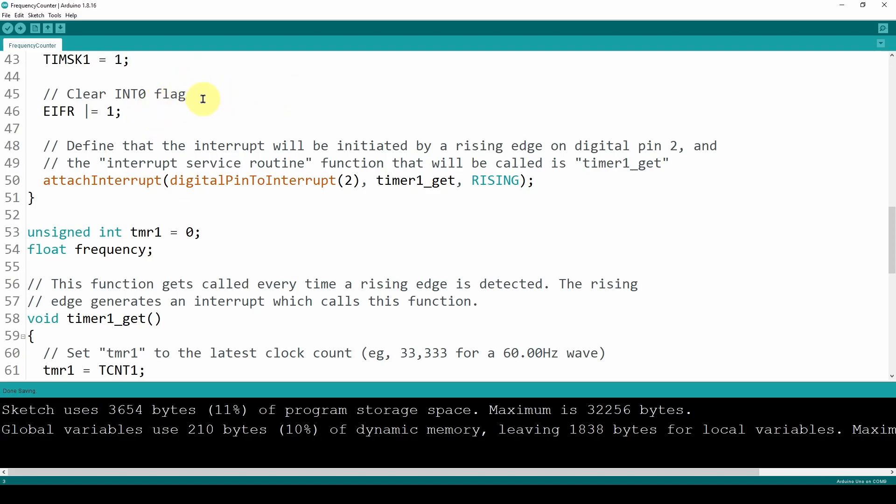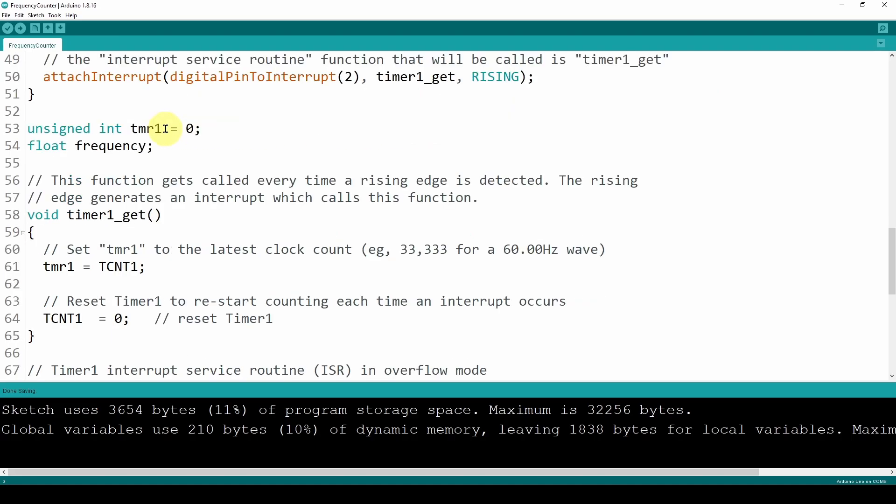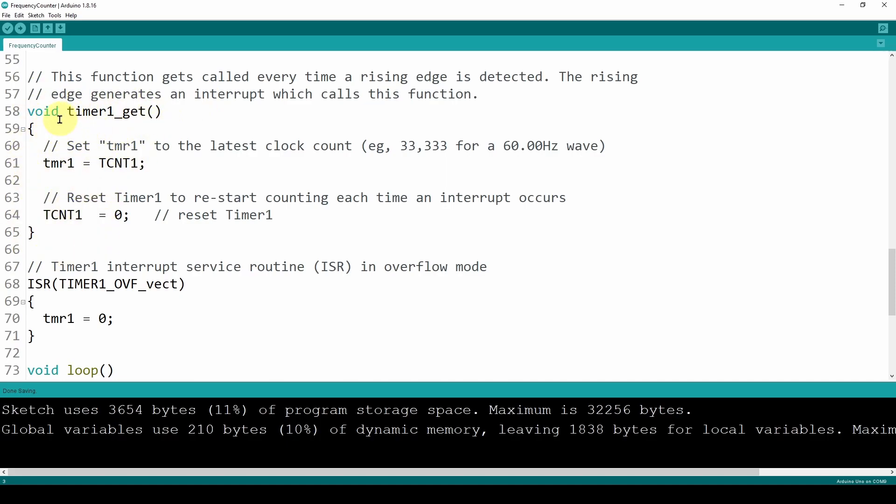Here is the line of code that defines the interrupt. It uses the signal from the wall outlet coming into pin 2, runs the event handler method on a rising edge: attachInterrupt, digitalPinToInterrupt, timerOneGet, and RISING. We define an integer timerOne to track the count every cycle and define the frequency value. The event handler is called every rising edge — it sets our internal Timer 1 to the clock counter value at the end of every period, then resets that counter to start again for the next cycle.